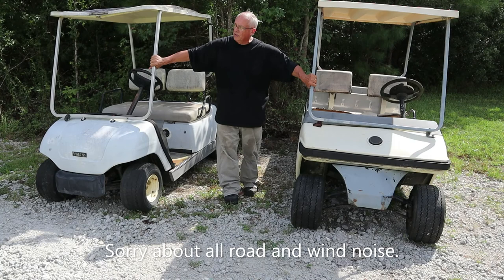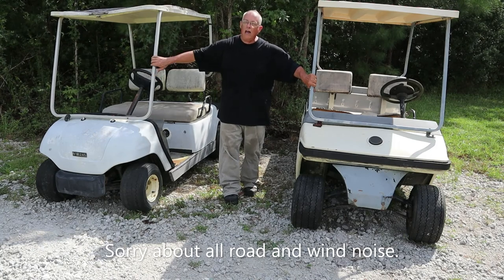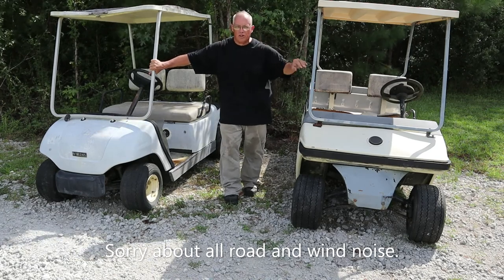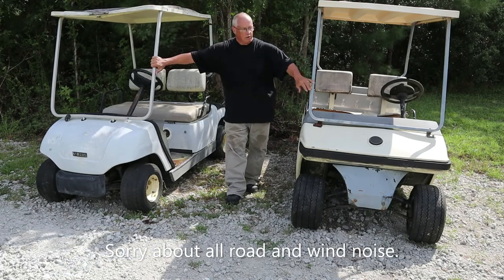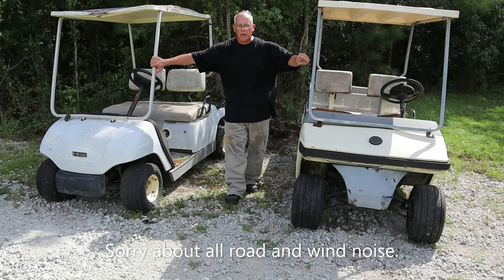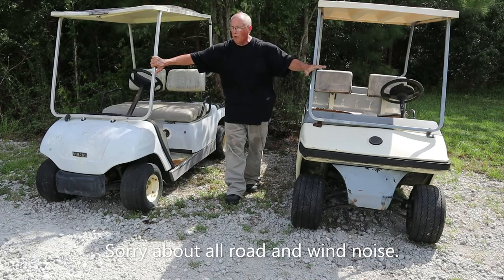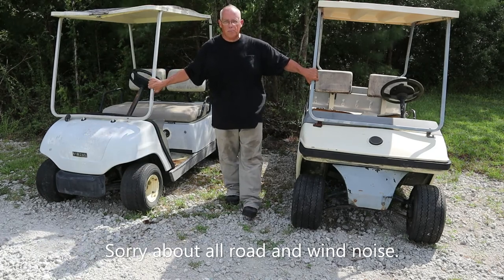This one had a 36-volt originally, but it was taken out and taken to a shop. The guy I bought it from said it was at the shop — I never could get a hold of the guy. So this one doesn't have a motor; this one does. If you check my prior videos, one of the first videos I did was actually on this one — I was going to test the motor and it worked fine. So I think I'm going to start with this one, just for simplicity.